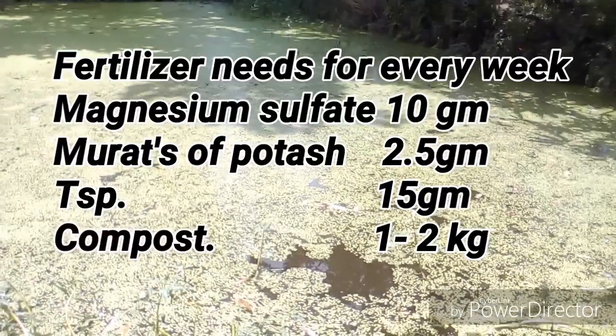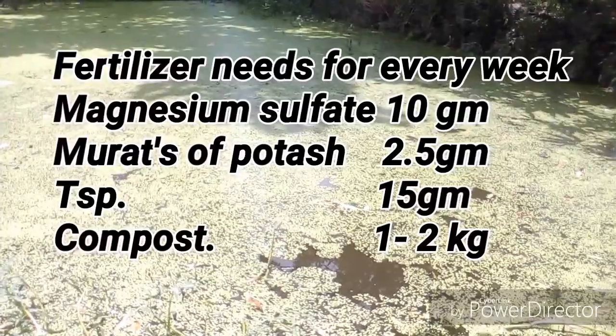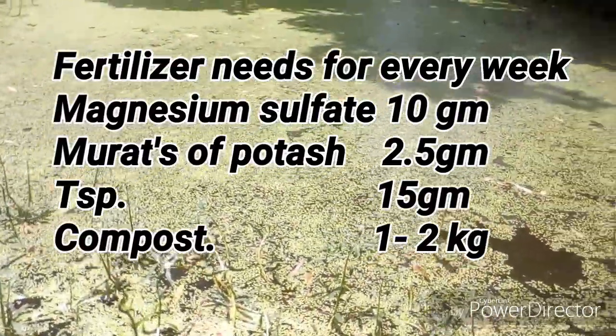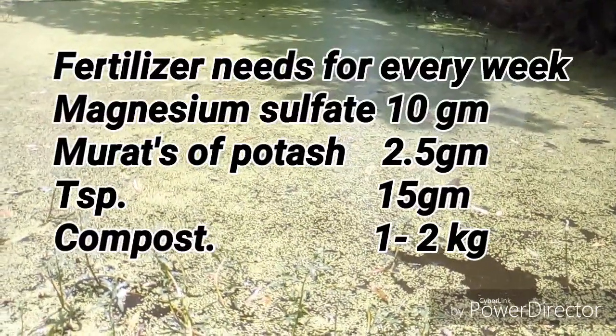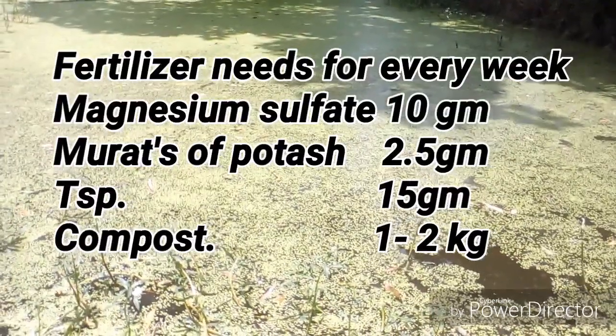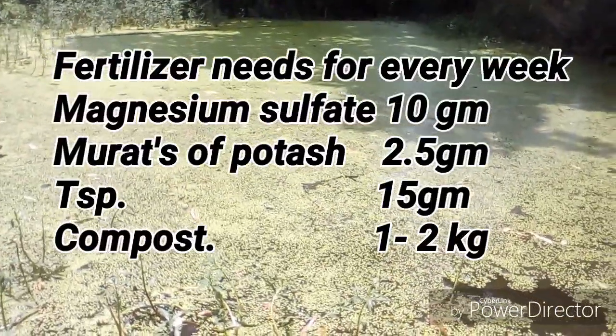You also need to use compost — about 1 to 2 kg — according to the water quality and parameters. By using all of those things, your duckweed will grow properly and it will double on a regular basis.